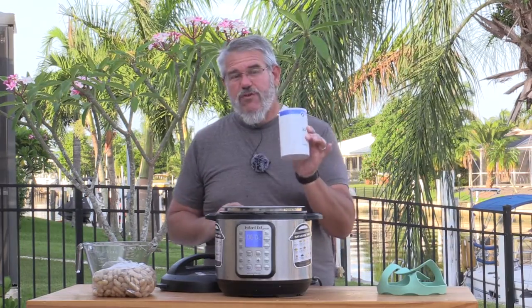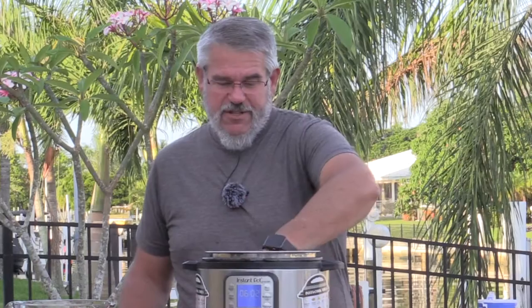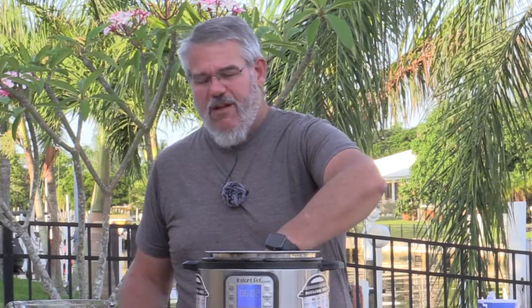I started with two cups of plain table salt and four cups of water — a 50% brine solution. You just want to put the salt and the water in there. Use warm tap water; it helps dissolve the salt a little bit better. Then just mix this up — I'm just using my hand to mix it up.